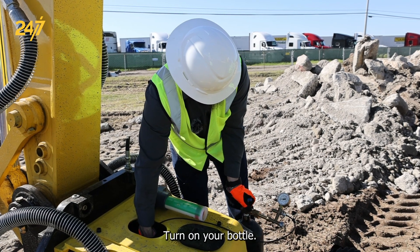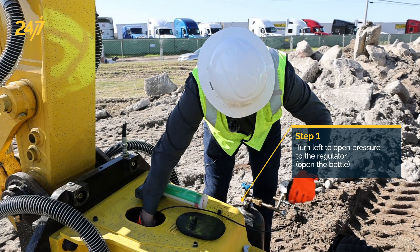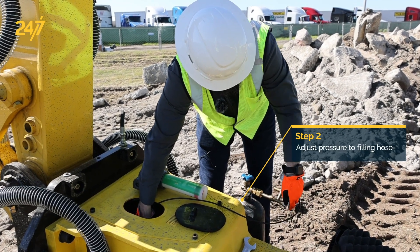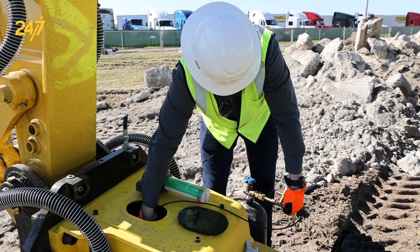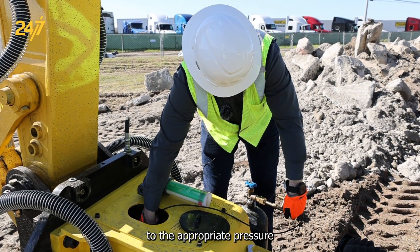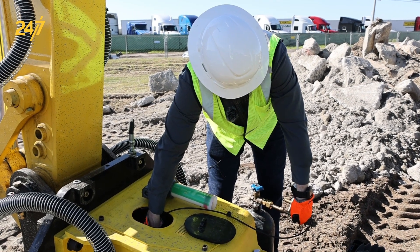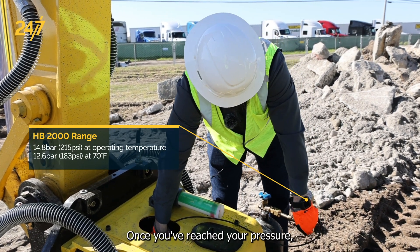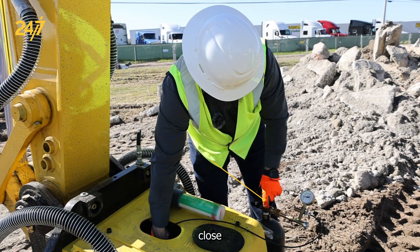Turn on your bottle and adjust the regulator to the appropriate pressure. Once you've reached your pressure, close the bottle off.